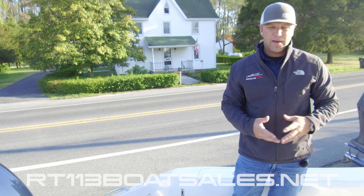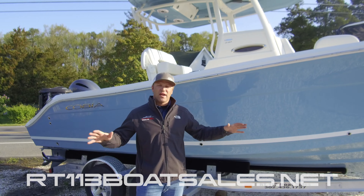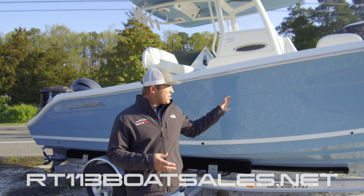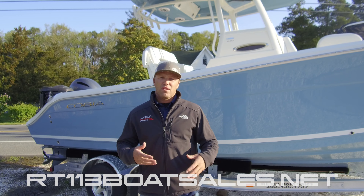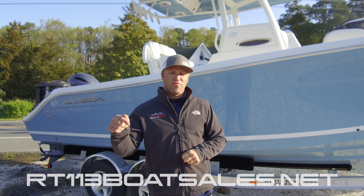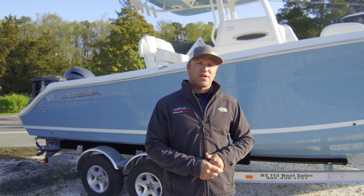That pretty much wraps us up on the topsides of the Cobia 240 CC. Thanks for watching. We just took a look at our in-stock Cobia 240 CC — I hope you can see why this is one of our best-selling boats in our Cobia lineup. If you'd like to schedule an appointment to come see one, please call 302-436-1737. Don't forget to like, comment, and subscribe down below for more great content. Thanks for watching, guys.